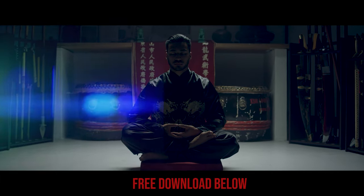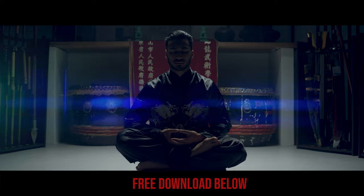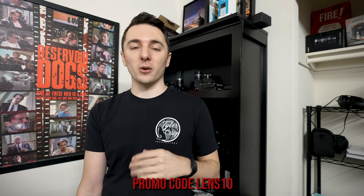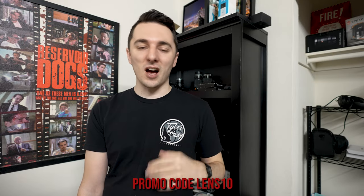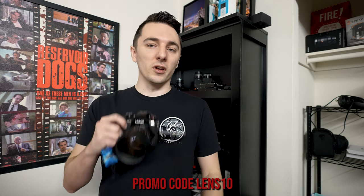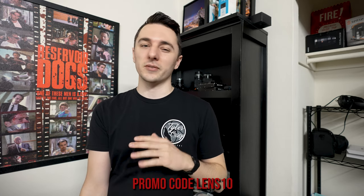We also have a free pack of anamorphic lens flares that you can overlay on your footage — boom, you have your own anamorphic lens flares. You can download that for free in Cinepacks, and I'll link the video with the full tutorial on how to use and download them. If you want to pick up a clear streak filter, use promo code LENS10 for $10 off at checkout. If not, just keep rubbing oil on the front of your lens and you'll get some really cool streaks.